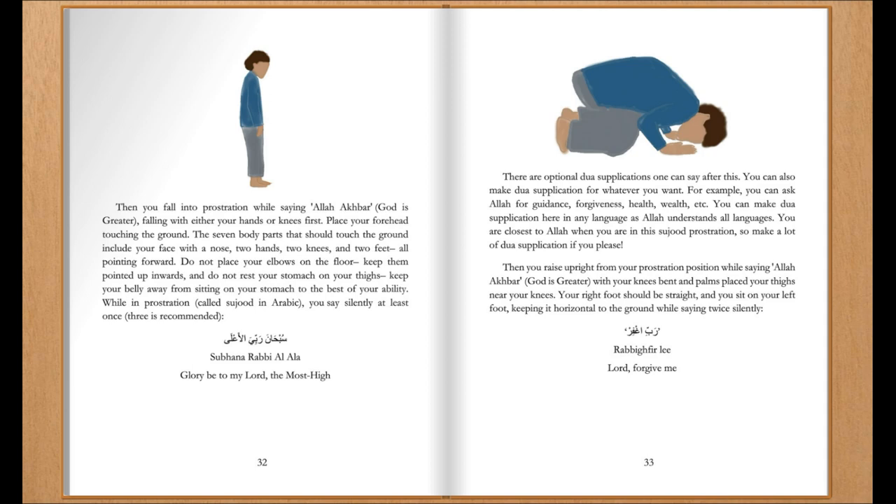While in prostration, called sujood in Arabic, you say silently at least once — three is recommended — 'Glory be to my Lord the Most High.' There are optional du'a supplications one can say after this. You can also make du'a for whatever you want — for example, you can ask Allah for guidance, forgiveness, health, wealth, etc. — in any language, as Allah understands all languages. You are closest to Allah when you are in sujood, so make a lot of du'a if you please.